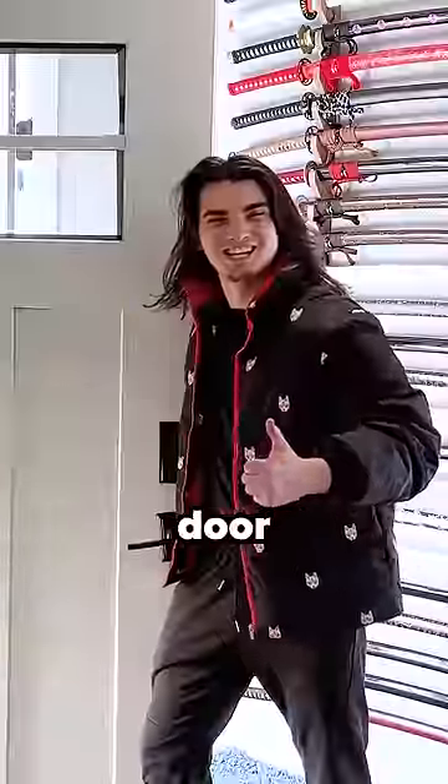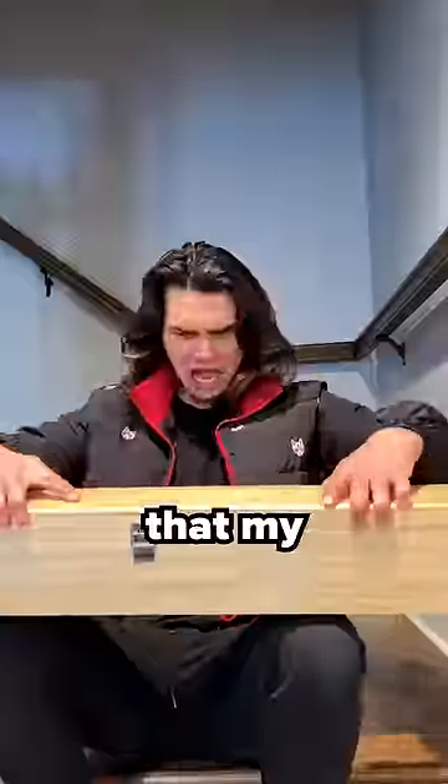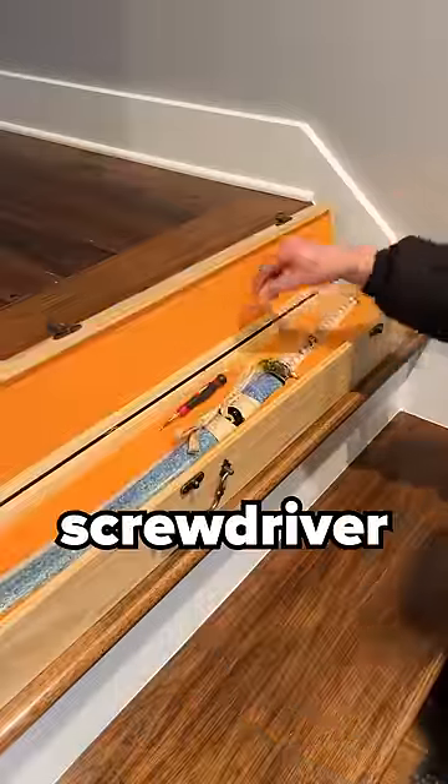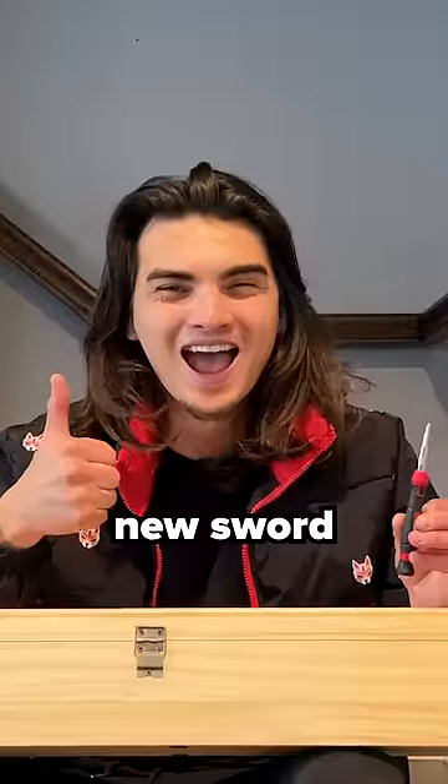After taking off my front door and climbing out my window so that I could get inside my house through the front door with my new sword, I realized that my new sword was bolted shut. And the only way to open it up was with a screwdriver. So I grabbed my screwdriver from inside the box and began unscrewing my box so that I could show you guys the blade of my new sword.